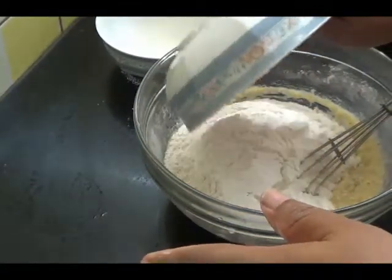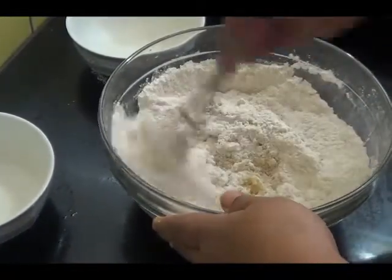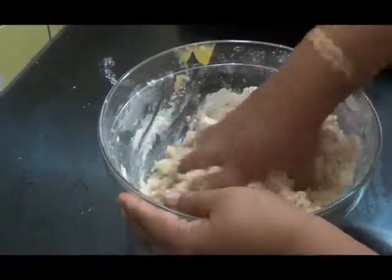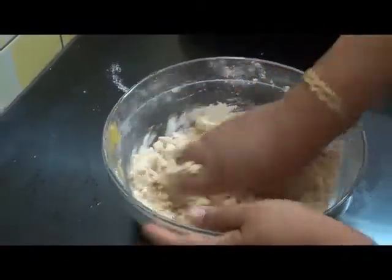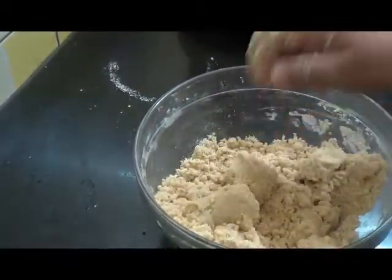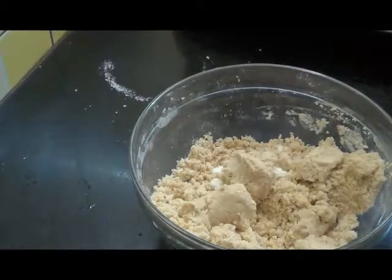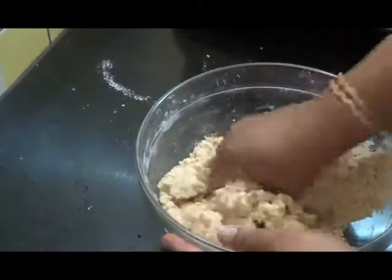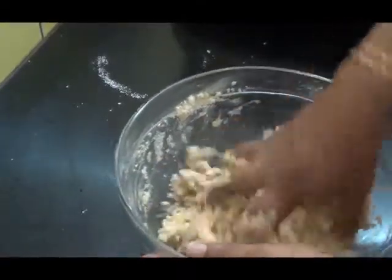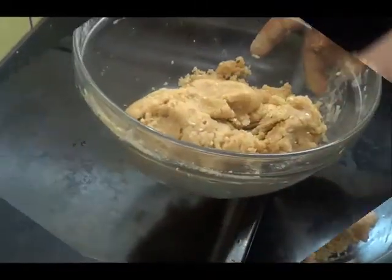Add the flour. Now I am going to knead this to a soft dough. You can add a little milk if it is too dry. So our dough is ready now.